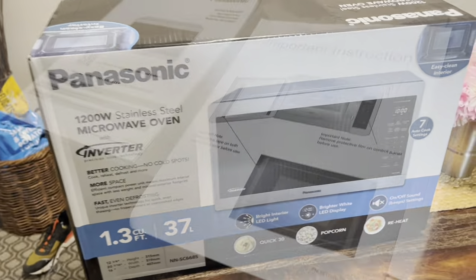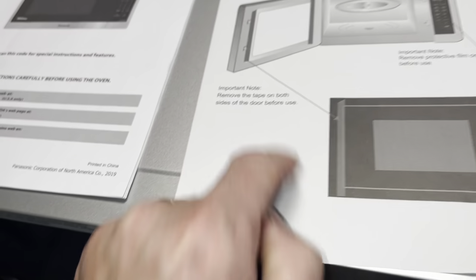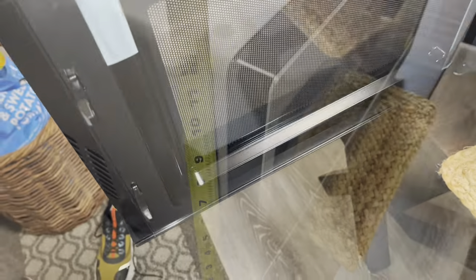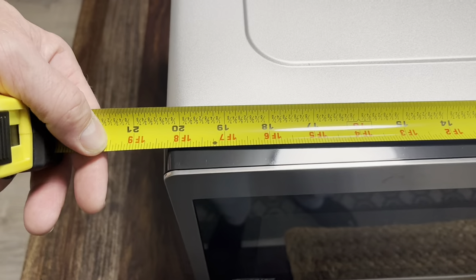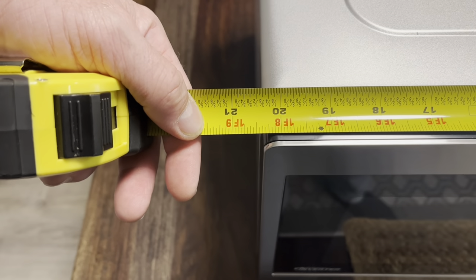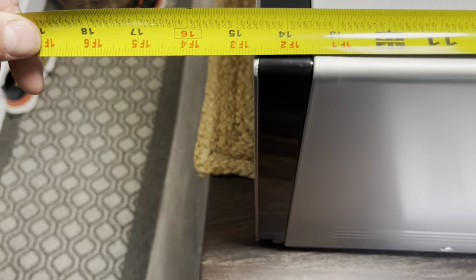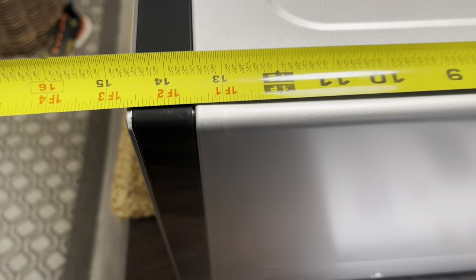Let's go ahead and take this out of the box. It comes with the owner's manual and some important instructions — it tells you to remove the tape on the inside of the door before you use it, and those are these two pieces right there. The unit sits 12 inches off the table and it's about 20 and 3/8 inches wide — just shy of 20 and a half inches.